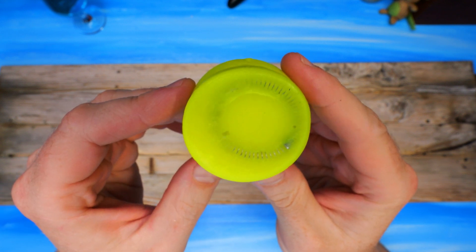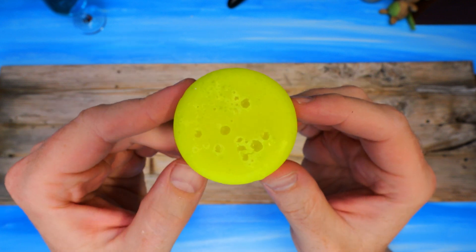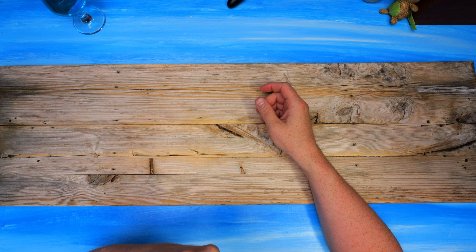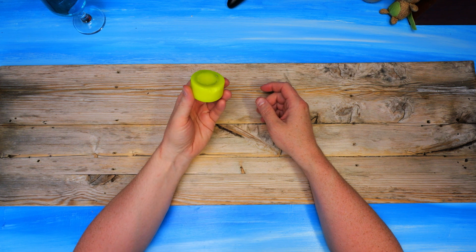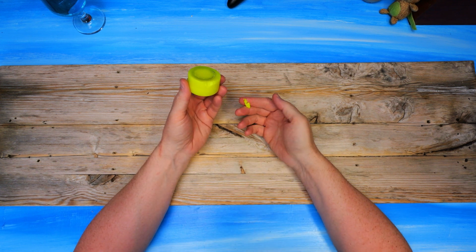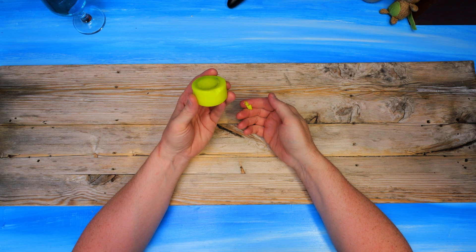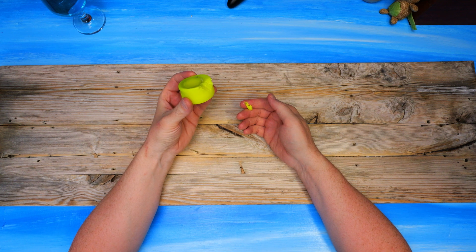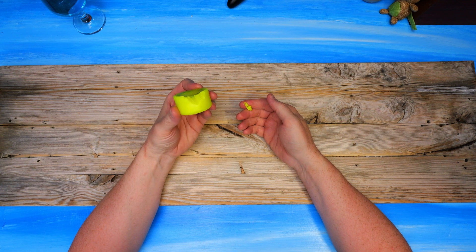It's quite oily to the touch, as wax is supposed to be. Feels like eating a candle — it has the same texture. Tastes like candle too, with a hint of gasoline, probably due to the paraffin it contains. Kind of burns a bit on the tongue too.